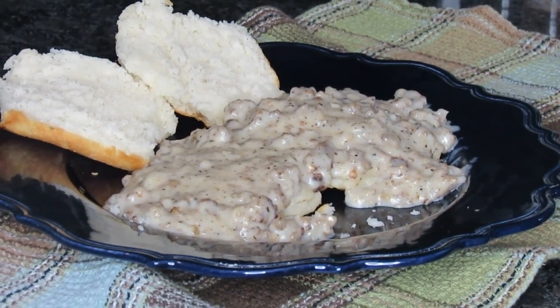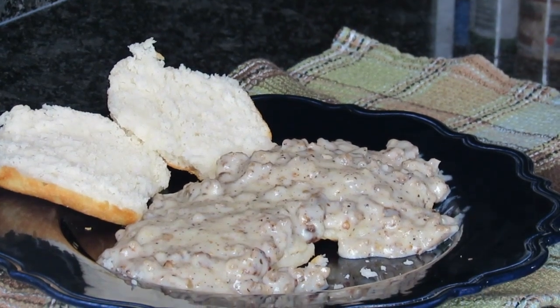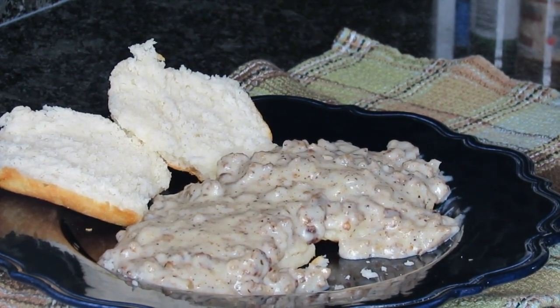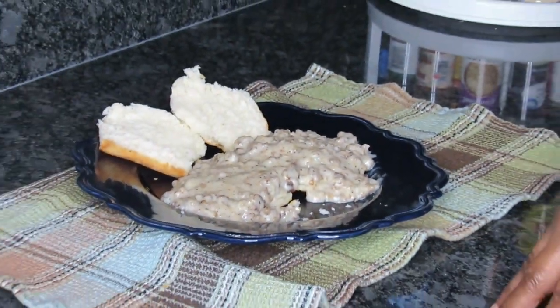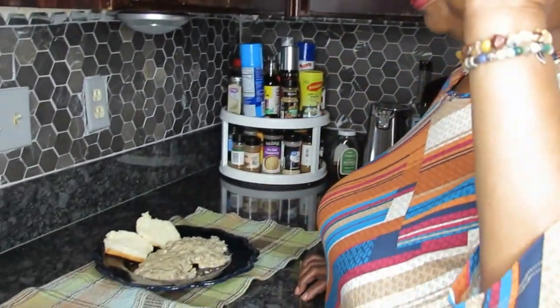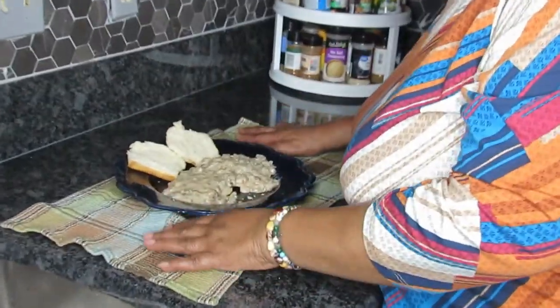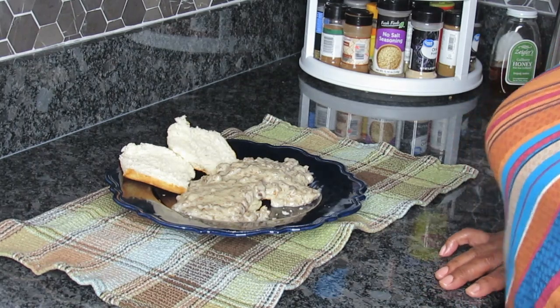I'm telling you, I have drank more make-believe tea and eaten more rubbery chicken and eggs and hams and pieces of pies than any other grandmother in the world. It's good because we were kind of late being grandparents, but I could still get down on that floor with that baby. She'd want me to stay down there all day: 'Nana, come do this. Nana, eat this — I just cooked it.' Guys, I was just sharing that about my grandkids. They just fill our hearts with so much love.